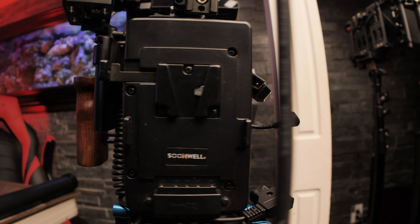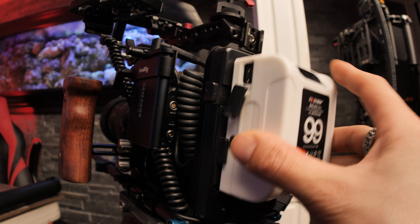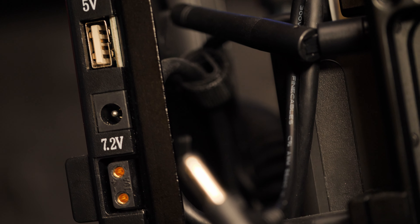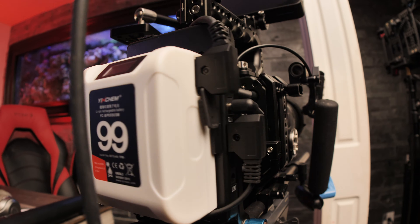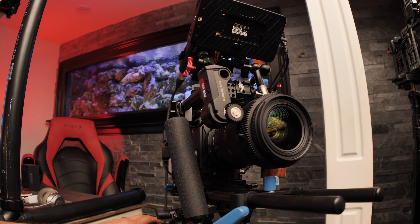I'm also using a V-mount battery plate which the Yinchem V-mount battery simply connects and locks into. If I need to replace it, I can just swap in a fully charged battery. This V-mount battery plate adds additional outputs, giving me more options and more things I can plug in, because the Yinchem V-mount battery is powering the plate.